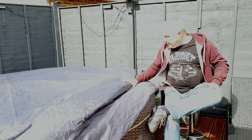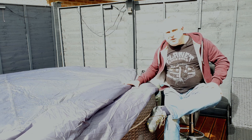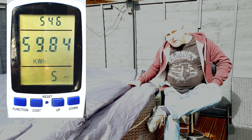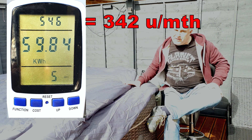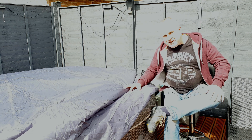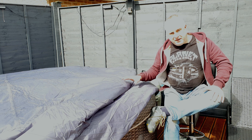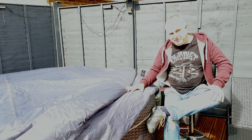During the second period of five days with the cover fitted, the tub used 60 units, which equates to 342 units for a month. I'm taking a month here as being 30 days, and during both of those test periods we used the hot tub three times in each period for about 40 to 45 minutes a time.